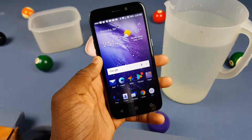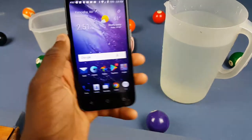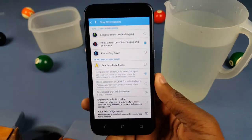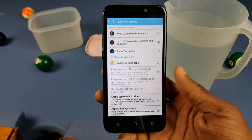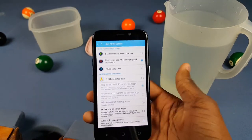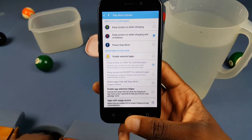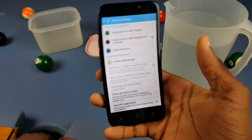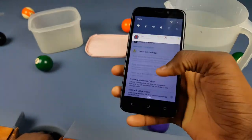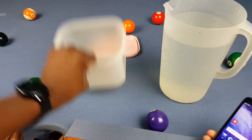We're gonna be doing it for 24 hours and see if it survives or not. My bet is that it will survive, but we're gonna have to see. The first step is keeping the screen on. I assume it's gonna be dead by the time we get it out after 24 hours in water. There's nothing wrong with this phone at all — I haven't dropped it once, it's basically in the same condition from when I unboxed it.